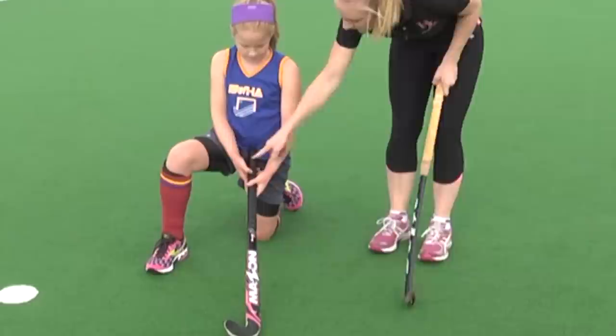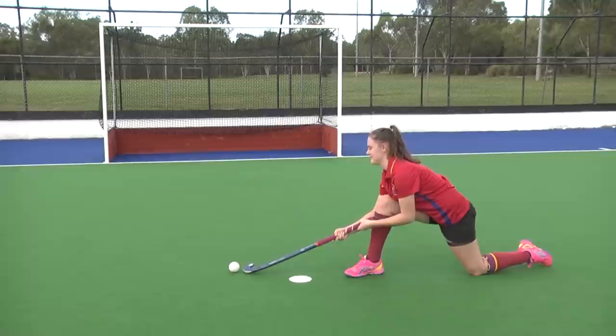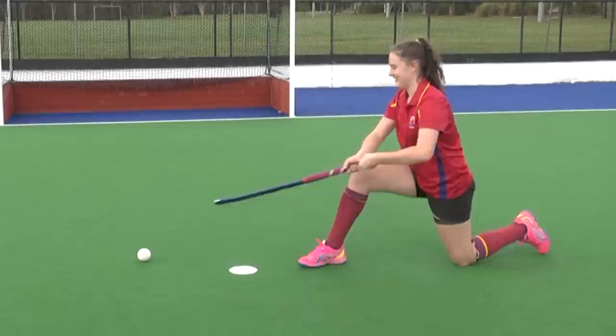We're going to swap our hands around — we want to make sure that our right hand is our bottom hand. Well done. Now I just want you to swing through and have a go. Make sure you're actually reaching for it, more like that, and hit for the middle of the ball. Well done.